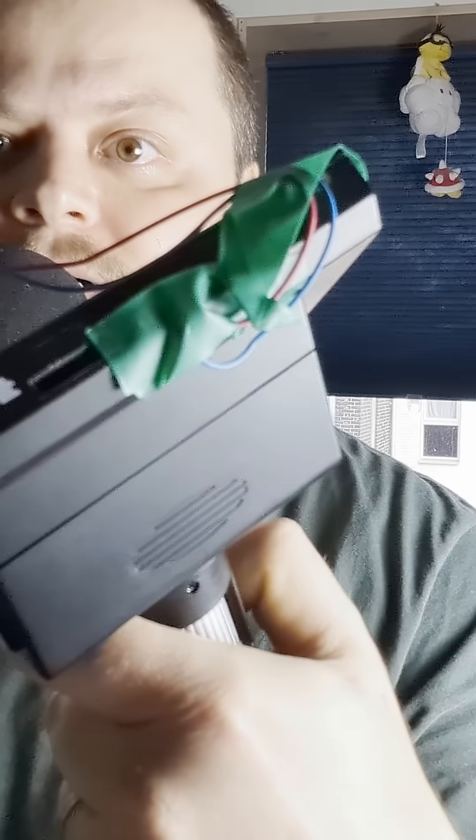Some time ago this microscope took a nasty fall thanks to my dog. So what we're gonna do in this video is we're gonna open this microscope up and try to repair it. Let's get it open.